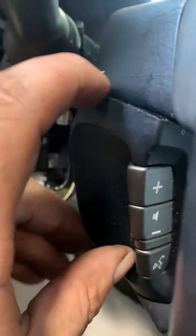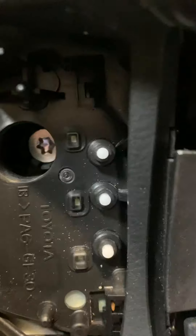This cover here — grab a clip remover and pop it up lightly, it'll come off. Then there's a T30 Torx screw, unscrew that all the way and come back to the other side.